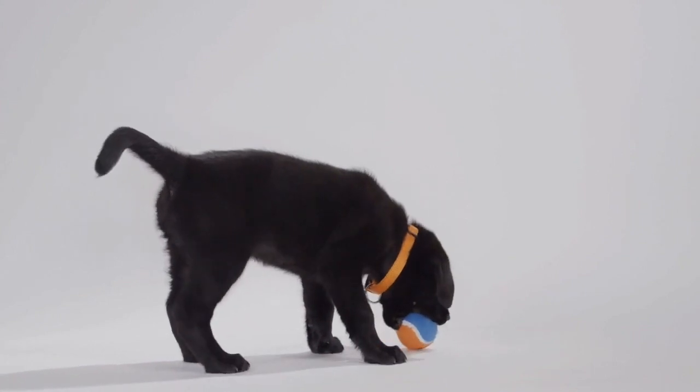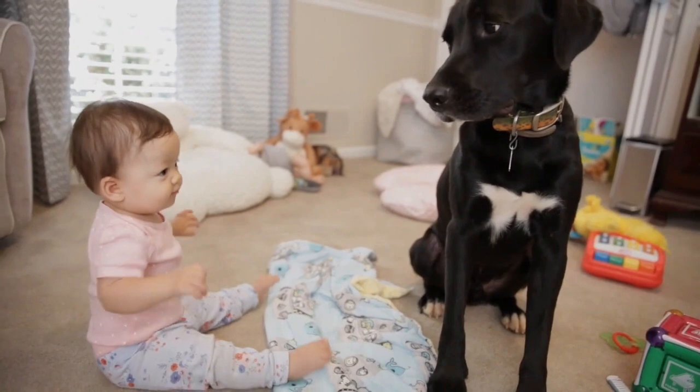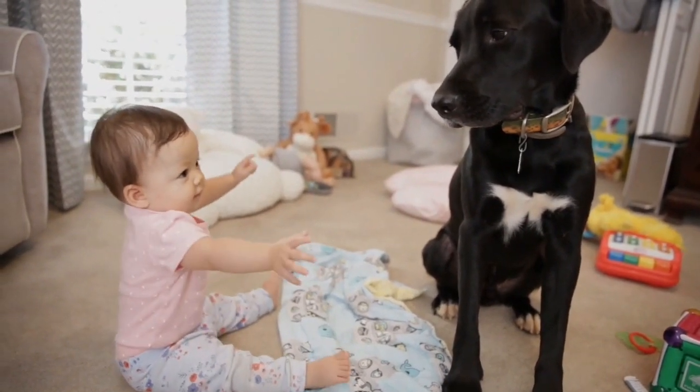Let us know if you own a Pit Bull Lab Mix in the comments below. If you liked this video, give us a thumbs up and subscribe to our channel. See you next time!